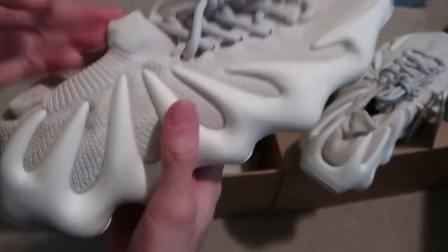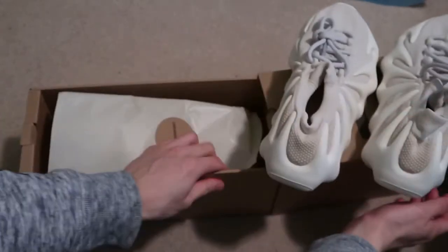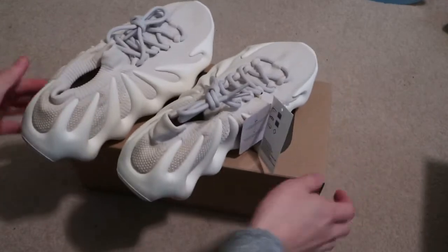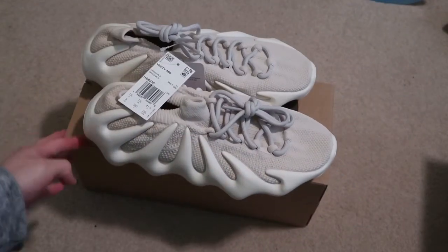These fit small so definitely size up. Let me know if you guys are feeling these — I got early access. These are the Cloud White colorway. These are bricking right now, you can basically get these for retail. So if you guys want to try it, go try to cop. If you guys like the design, comfort should be there.